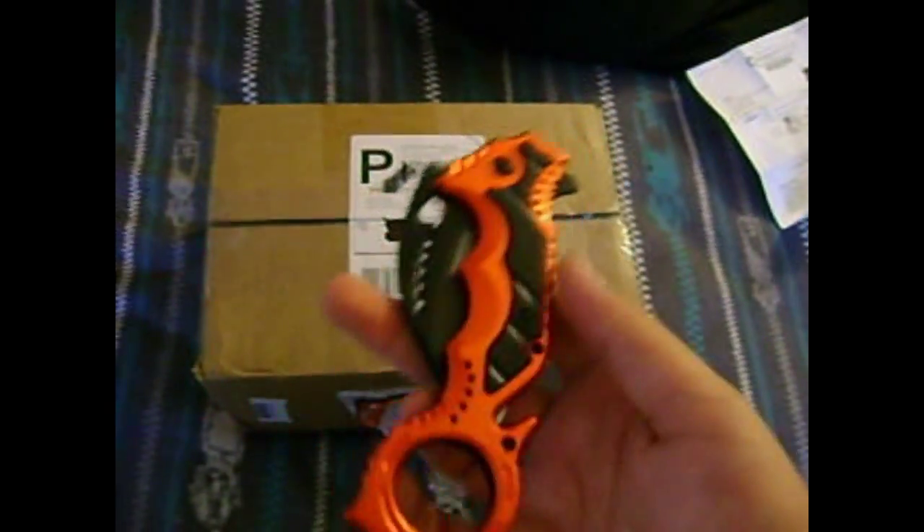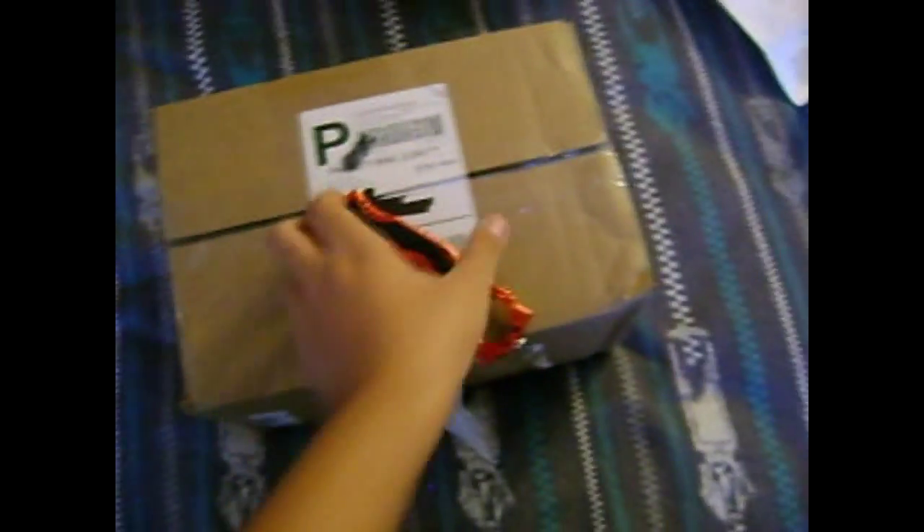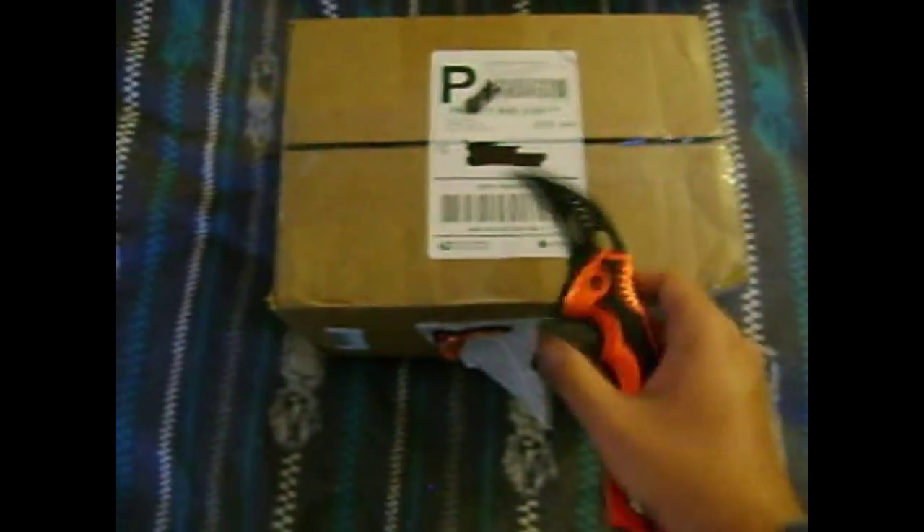I also got this in the mail today — it's totally not auction-related, but it's a red karambit. I only paid $10 for it on eBay. It's red chrome, though on camera it's picking up as orange.